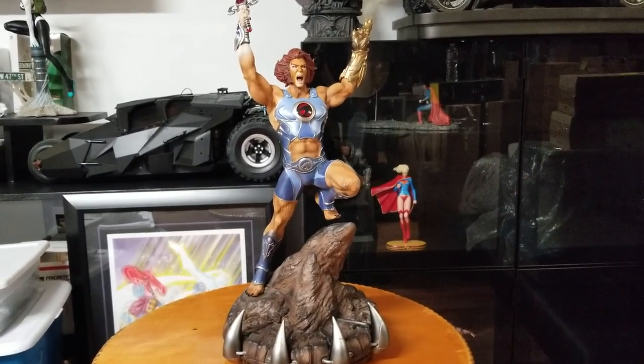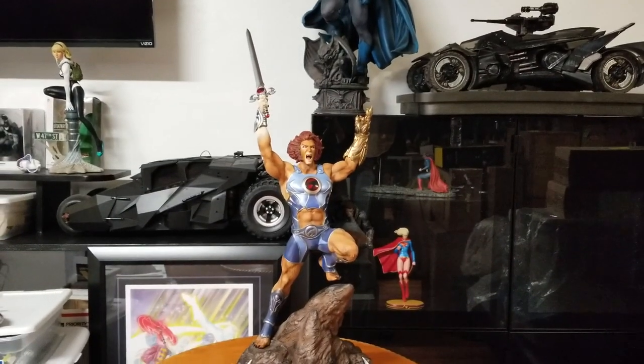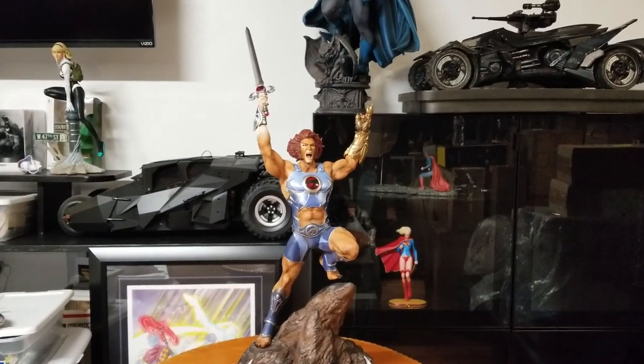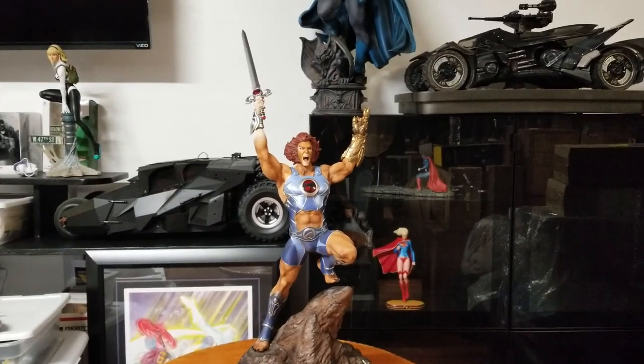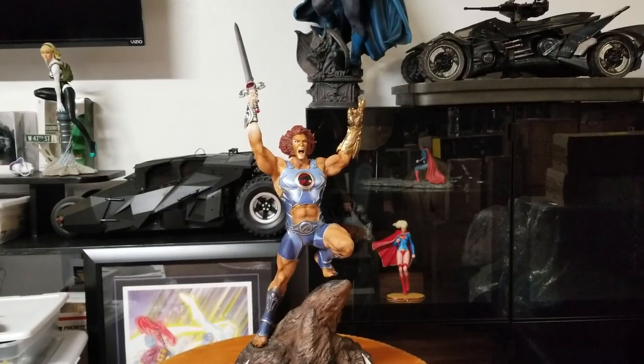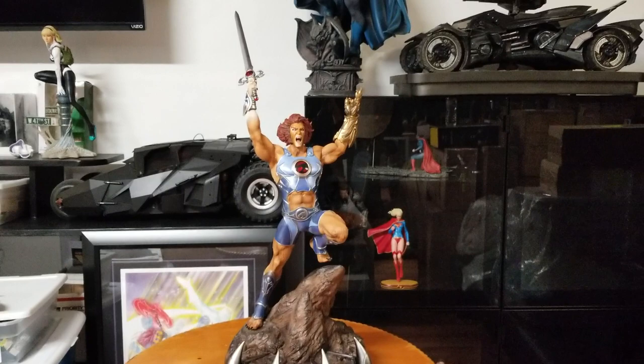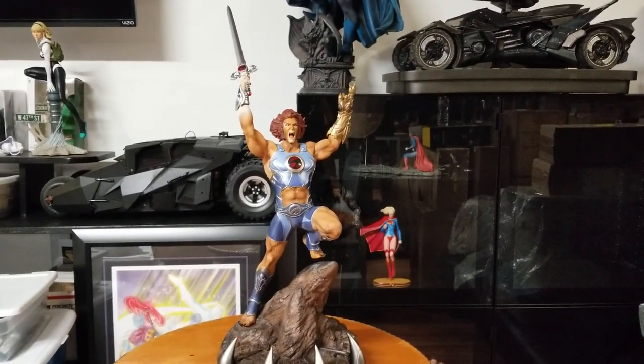Alright guys, Lion-O Thundercats — hope you guys enjoyed the video. If you're new here, hit that subscribe button and don't forget to leave a like. I'll be posting my Mumm-Ra review probably really soon as I expect it to come in the mail — actually tomorrow — so that'll be up in the next day or two. Hope you guys enjoy the video, catch you on the next one. Peace out guys.